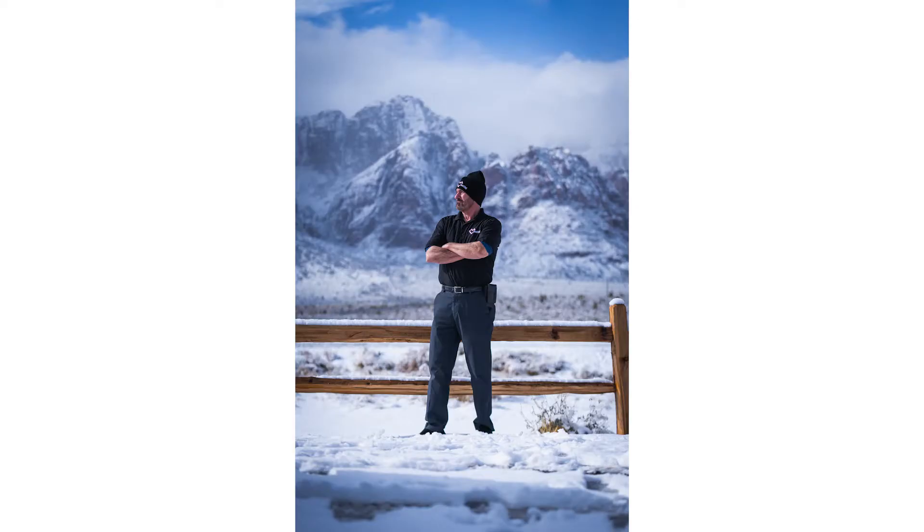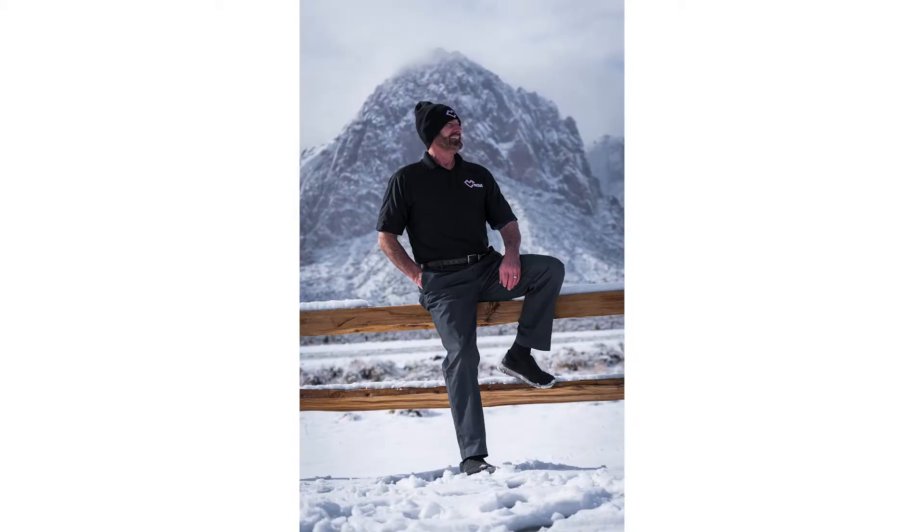Reason number one guys is with the 70-200 you're going to get a compressed image. Take a couple examples of these photos of my dad — you can see he is crystal sharp in these images and the background is kind of compressed. It really looks like the photo is photoshopped, and that's why I love this lens. It just brings your subject to life and gives you that super smooth bokeh in the background.